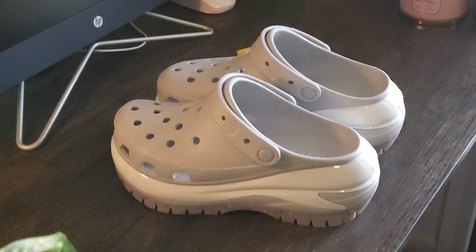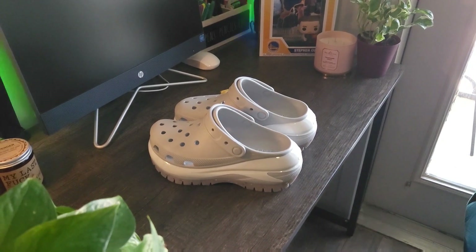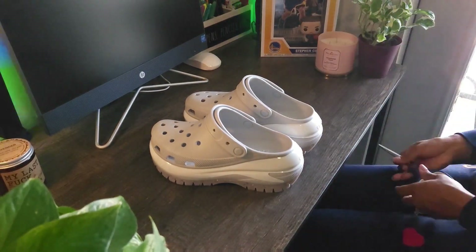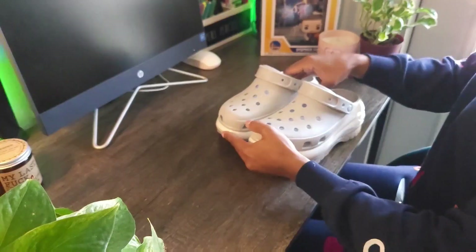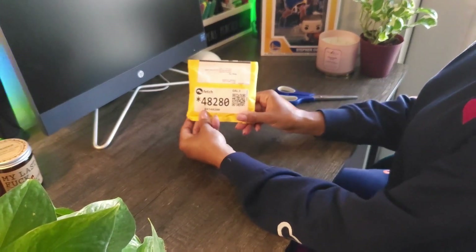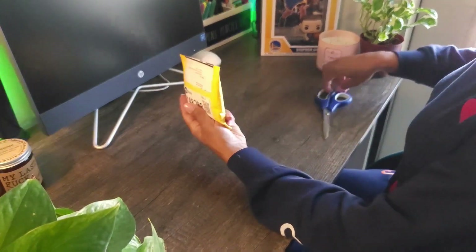I finally took the plunge and bought a pair of Crocs. I decided to get the Mega Crush ones — you know, go hard or go home. But I did think they were a little boring, so I decided to order some jibbitz, or I guess I'll call them Croc charms, because they weren't from the official Crocs site.